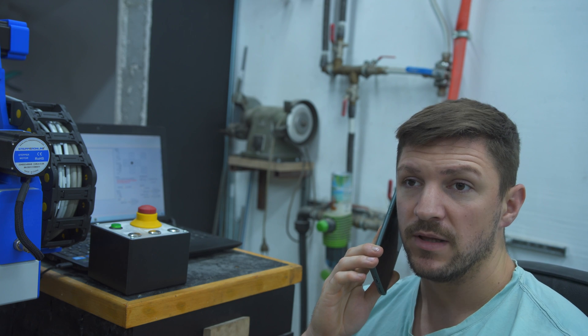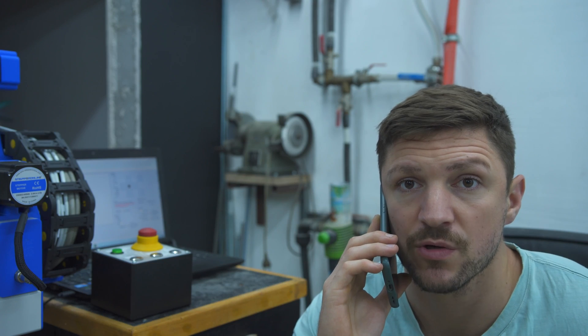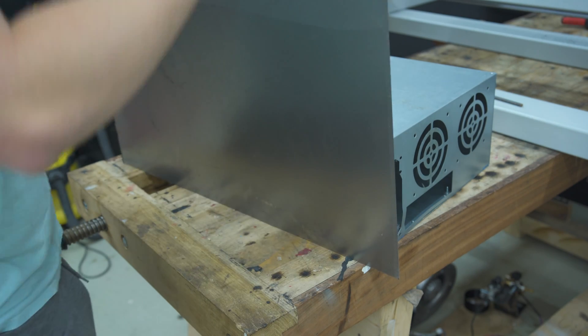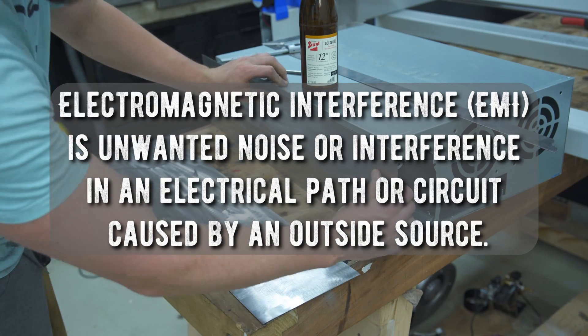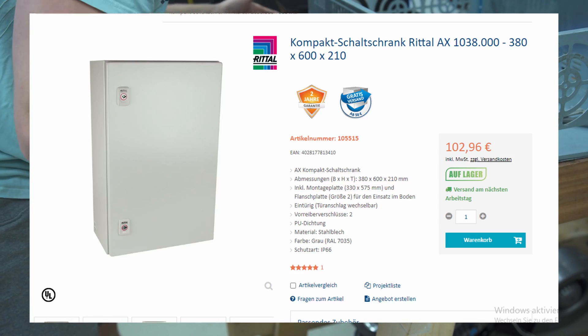I am currently in the process of building a DIY CNC router. You really want all your electronic components inside a metal box to lower the chances of any EMI that might occur. Off-the-shelf enclosures are a little bit pricey these days with the supply chain issues. But you know what's currently cheap? Crypto mining equipment. So I got myself a mining rig cabinet for 10 bucks that needed a bit of modification.